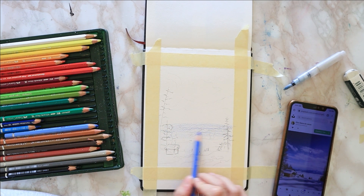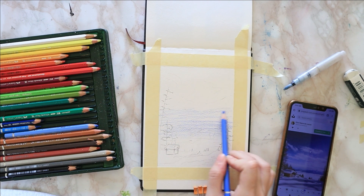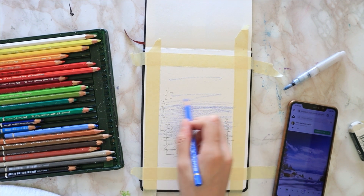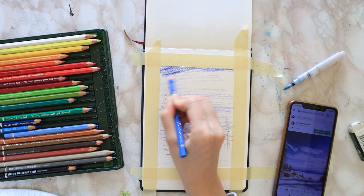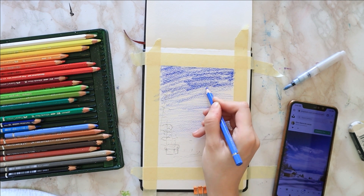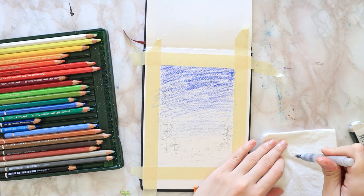I start by taping down my paper with masking tape so it stays flat as I paint, and I start coloring the middle of the page with some ultramarine blue. I start with barely any pressure and then use more and more pressure as I move upwards. That way I get a nice gradient on the sky, which I'm viewing on my smartphone as the reference picture.